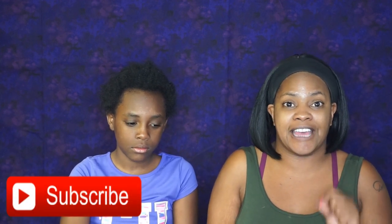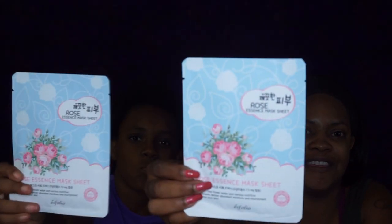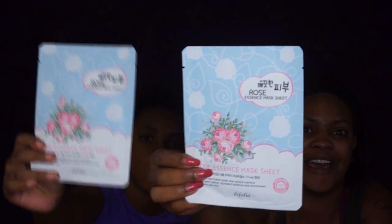Welcome back. I'm super excited to be trying out face masks with my daughter Sanaya. She's joining me today and we're going to be trying these Korean face masks that I bought from Shop Miss A. If you have not seen that haul video, I will link that up above so you can check that out. But I picked up this rose essence sheet mask and we're going to be trying these out. So yes, let's get started.